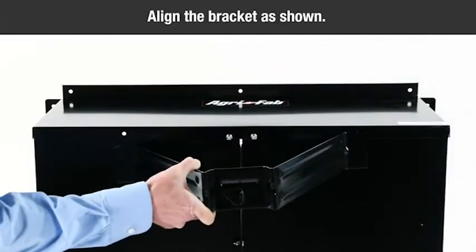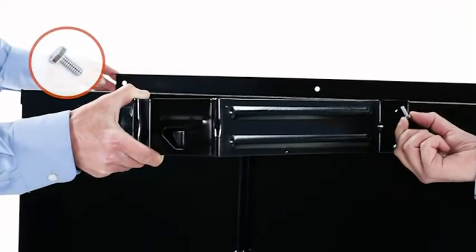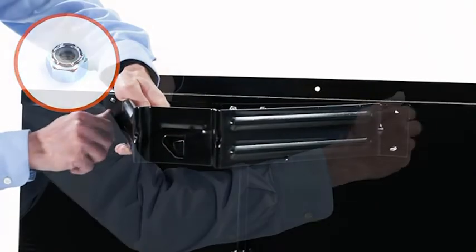Now align the latch stand bracket. Next, insert four quarter inch by five-eighths inch hex bolts (Part A), then secure them using four quarter inch nylock nuts (Part D).